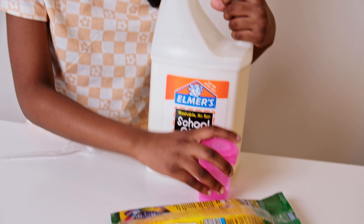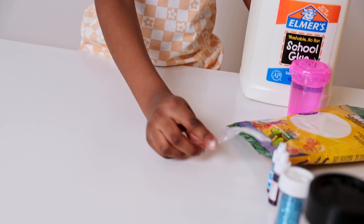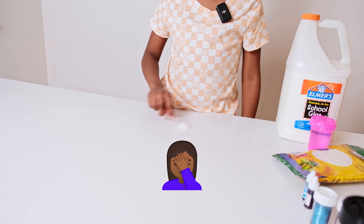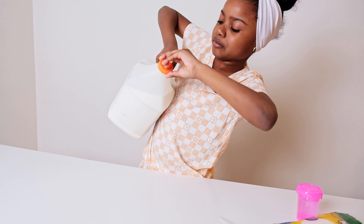So you have your white glue, I got my activator, I got my clay, and I got my fork. What are you using the fork for? I'm gonna mix it. Okay, let's do this — I'm just gonna add some glue.